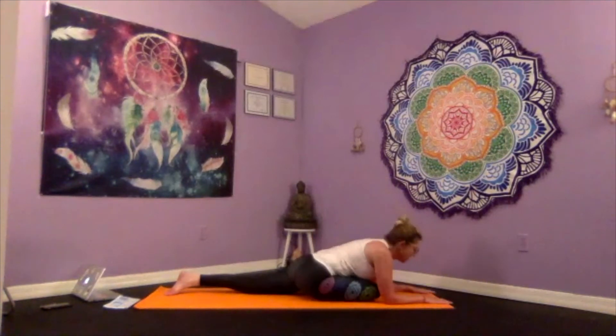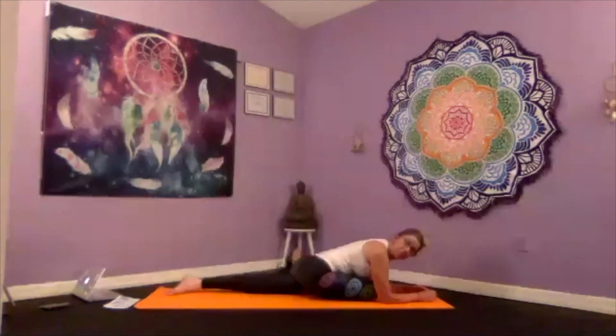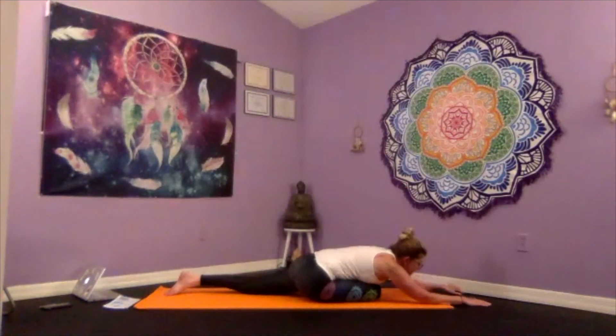Gently lower down for sleeping pigeon. You can stay here, stack your fists together and rest your head on your fists, put a block down and rest your head on the block, or just extend those arms along and allow the forehead to touch down for the stretch. I absolutely love this pose — I can sit in this for quite a long time. It's great for your IT band, it's a great hip opener. Nice deep breaths here, in and out of your nose.